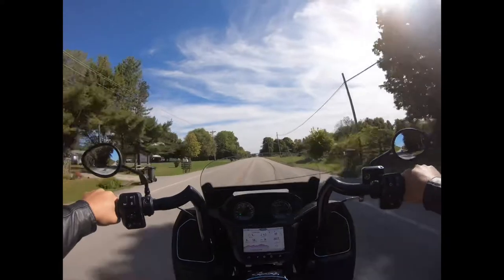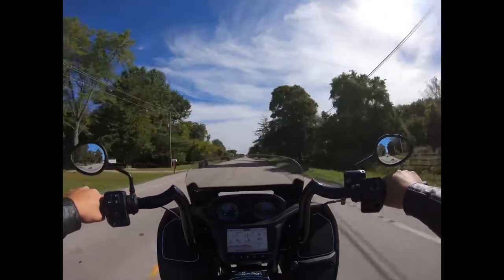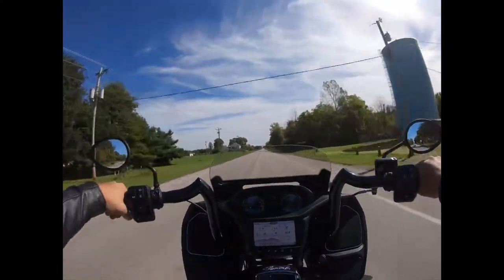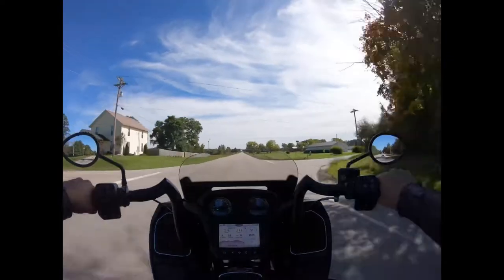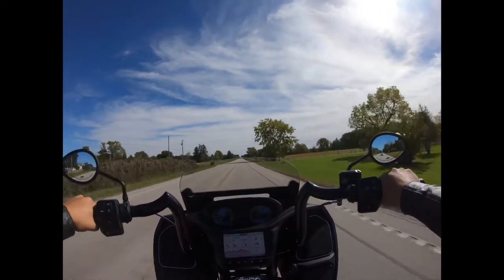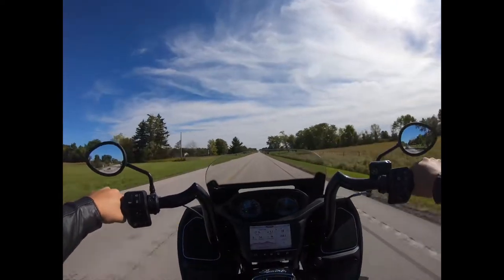For years I've been riding the Victory Kingpin with bars that were just below my heart level — probably four to six inches shorter. I don't know how wide they are. Maybe it's just an illusion. Maybe these just feel wider to me because they're higher. Very well could be. But regardless, these things feel really wide.